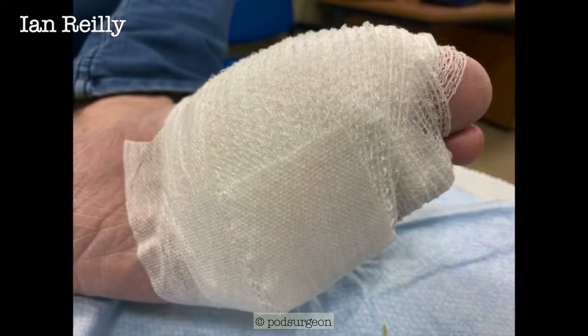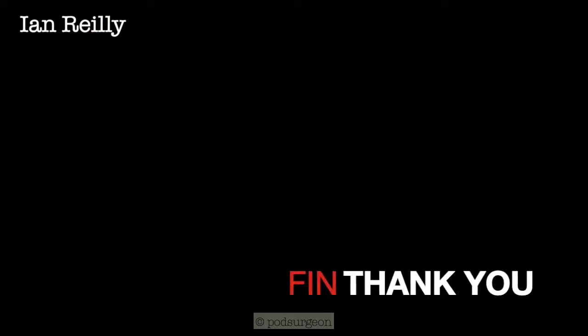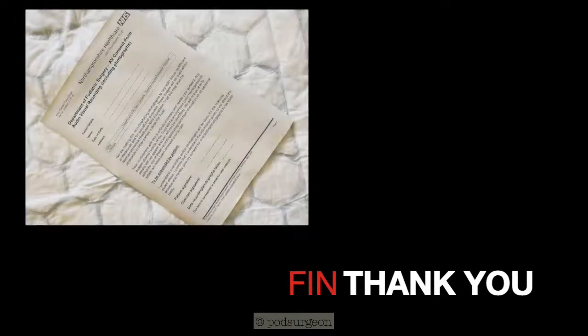Thanks very much. And it's just worth reiterating that I always get patients' consent to share photos and videos on YouTube. Here's a consent form I use.